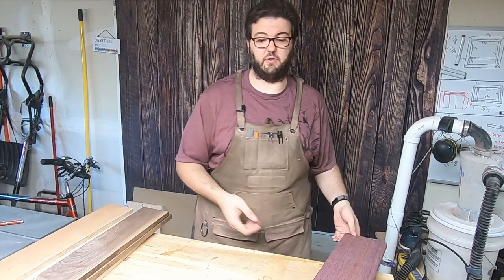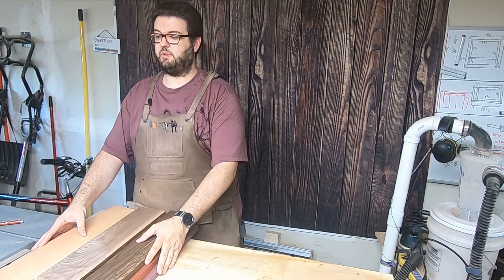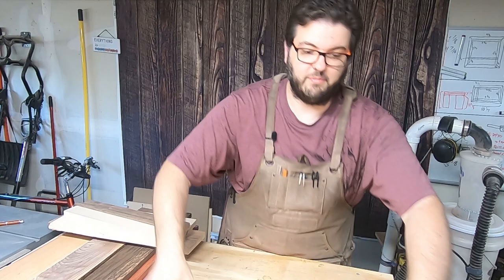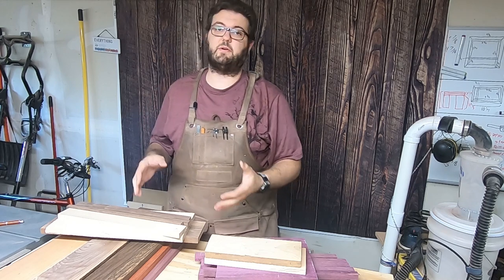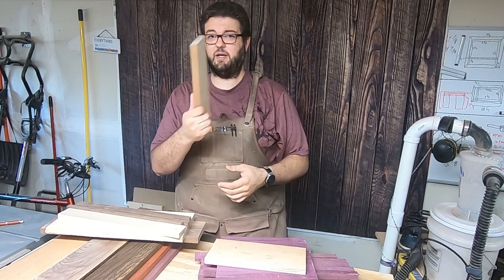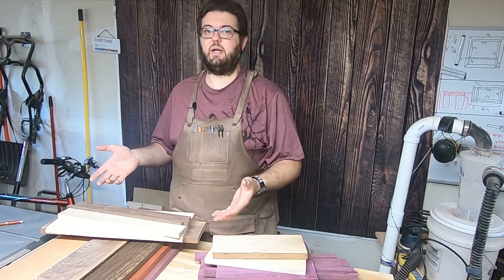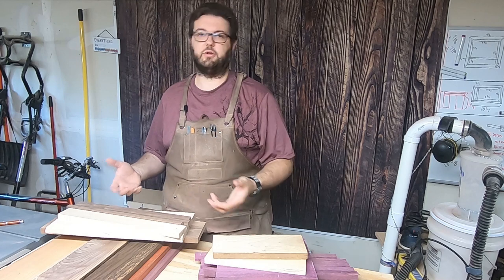We're going to throw in some exotics for color as well — Purple Heart, Padauk, and Wenge. This will create a really cool set of colors. In addition to these three-foot boards, I still have a whole bunch of cut-offs from other projects I can incorporate. That's the great thing about these chaotic patterns: you can integrate a board as small as this into your design if you do it correctly. I have no idea how it's going to turn out — I've never done one of these. The main idea is chaos; there is no pattern. If you start making a pattern, you're doing it wrong.